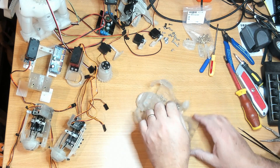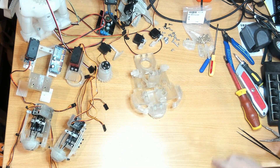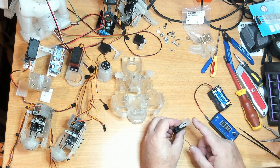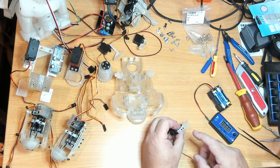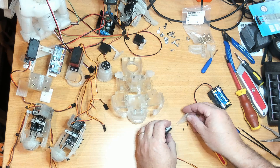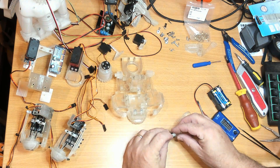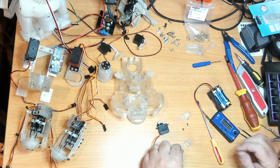That was definitely an inconvenience. Now I need my servo tester. I might not need my servo tester if I don't remove the servo horn from the servo — I won't need to recalibrate, I just need to pull these screws out. That's a much better fit.